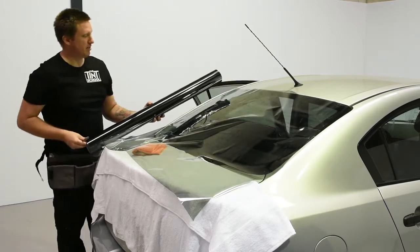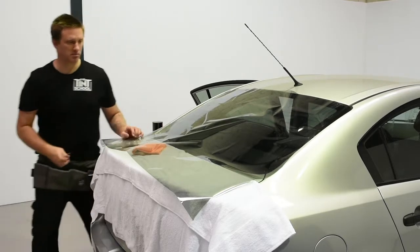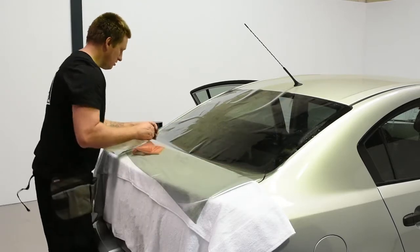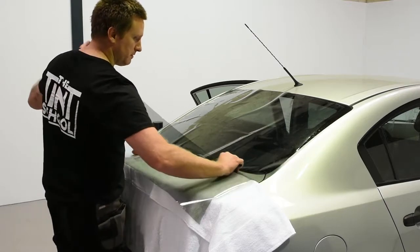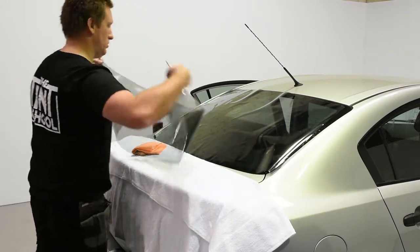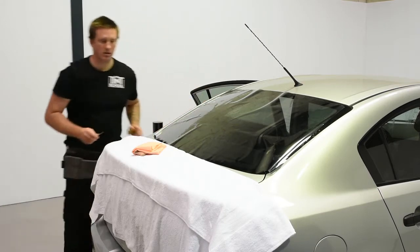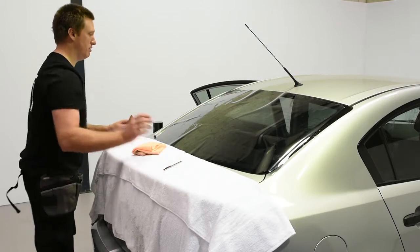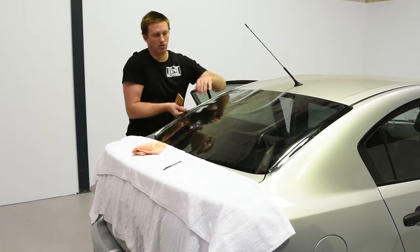When we're cutting, always keep the roll away from the car. This saves us putting our knife onto the customer's car and causing damage. It's also good to have something like a drop sheet or a towel so you can rest your tools on the back of the car without causing any damage.